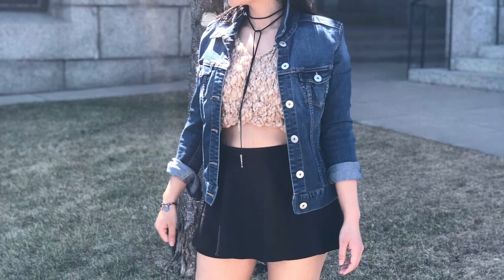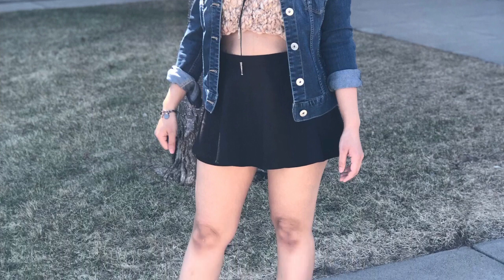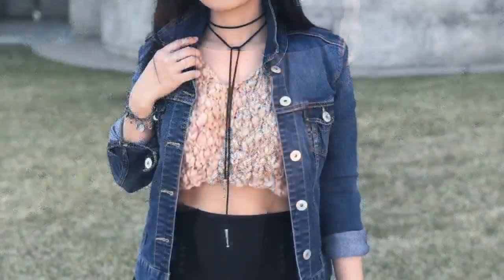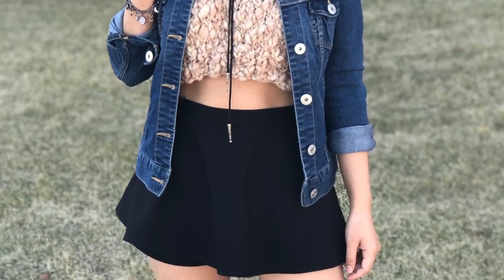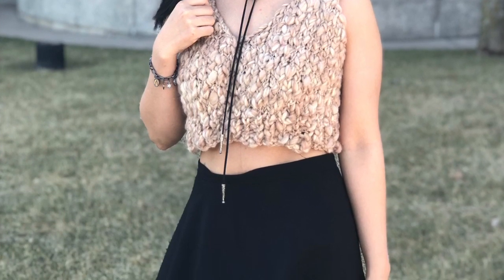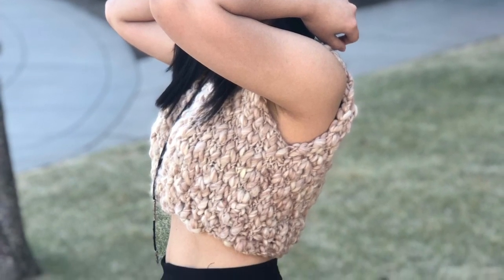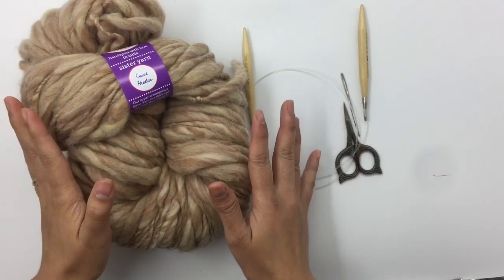Hello everyone, welcome back to my channel! Today I'm going to show you guys how to knit a very easy and beautiful halftop. For this video tutorial I will show you in size small, and I also have a free written pattern for size extra small to double XL available on my blog. I will put the link in the description below.